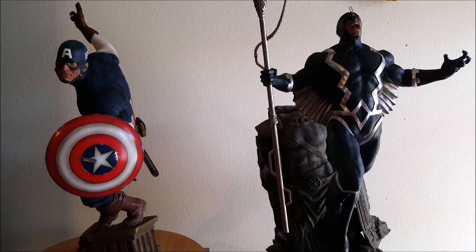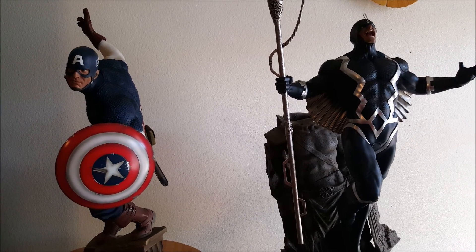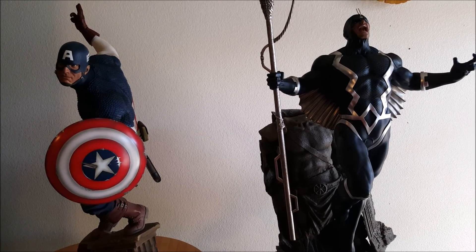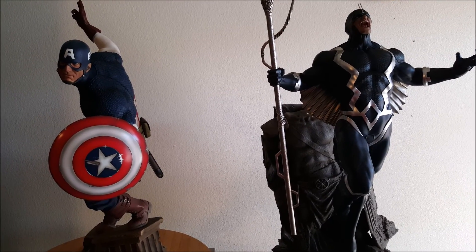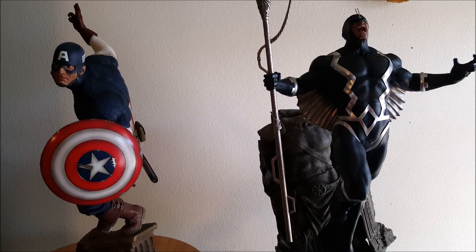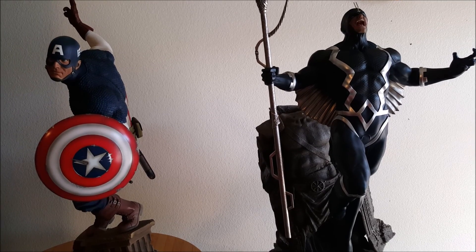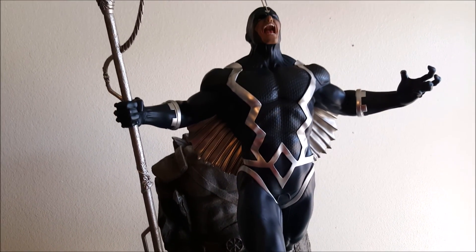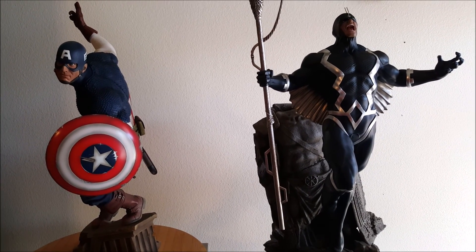I understand the whole XM hype — it's really cool to get this first XM piece and I'm excited to finish the rest of the Illuminati line, especially getting Namor and Black Panther from XM. I can't wait to review and unbox those. Let me know what you guys think of Black Bolt and if you're getting him. If you want a cool place to hang out and talk about pop culture, check out Statue Collectors United on Facebook — the link will be in the description. Until my next unboxing and review, happy collecting!